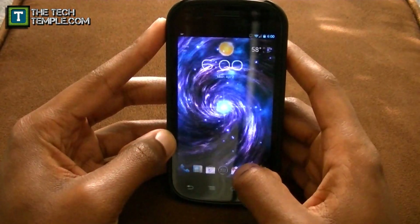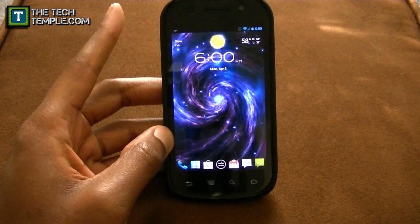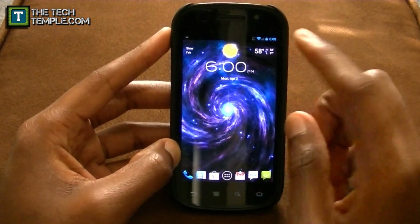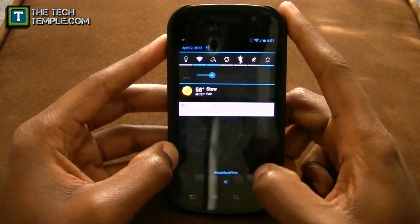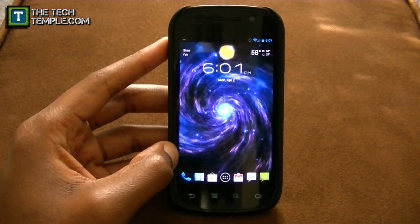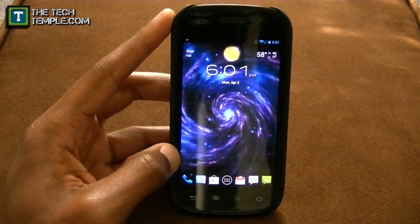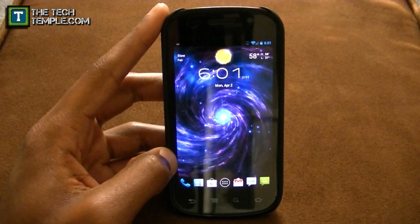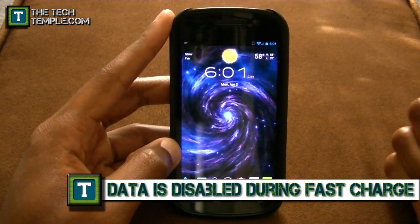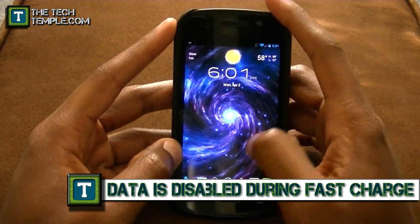Fast charge is nice. Normally for phone chargers, most of them — at least the Samsung ones — are a half an amp, which makes your phone charge kind of slow. But if you have fast charge enabled and you have a charger that outputs one amp — like my old HTC Hero charger, or car chargers — when you have your phone off and it's charging, it'll give the full one amp to your phone instead of the half amp that phones normally restrict the charge to.